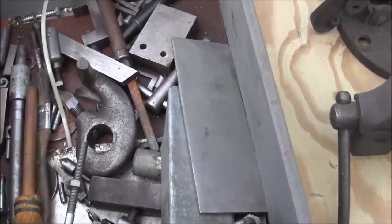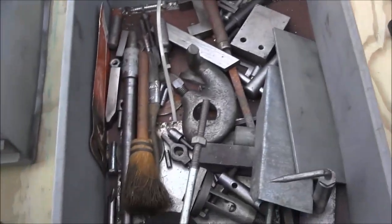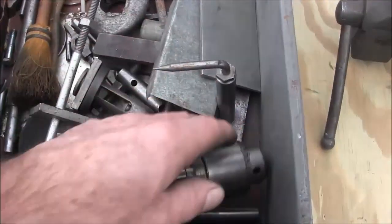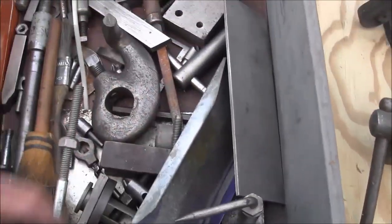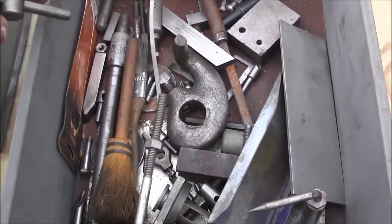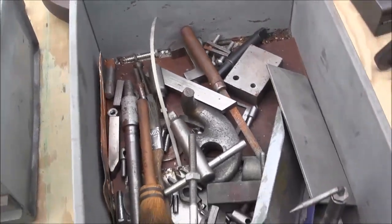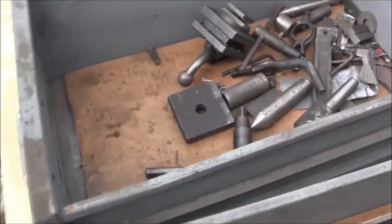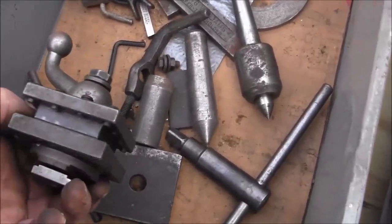We've got some dogs, and here's a taper chuck — there's a dead center in there. Here's a chuck wrench, and a couple miscellaneous things, little stuff that you always find in the bottom of boxes.